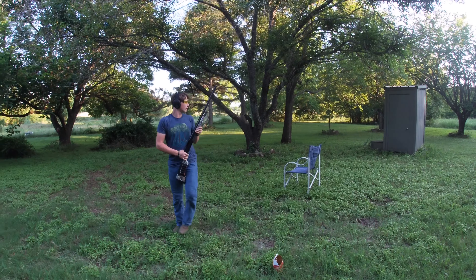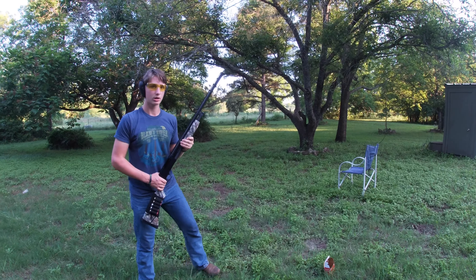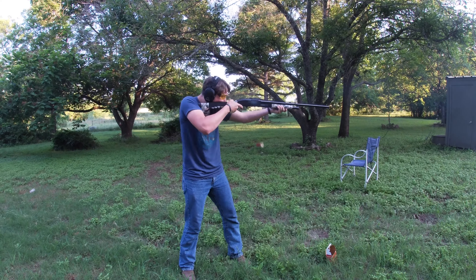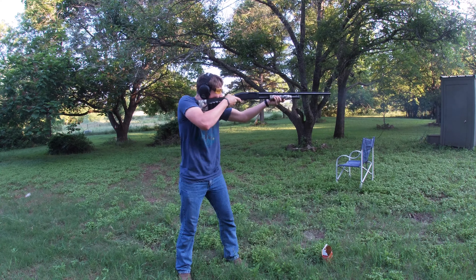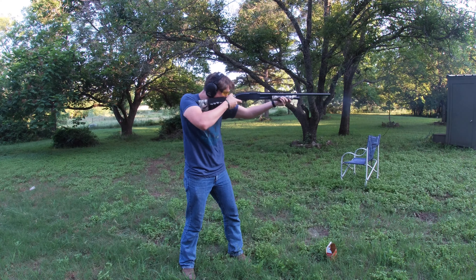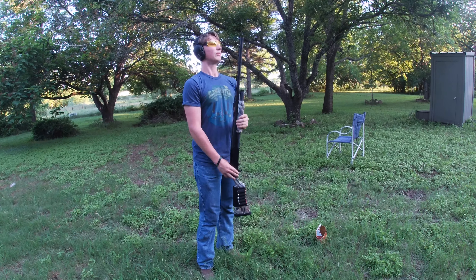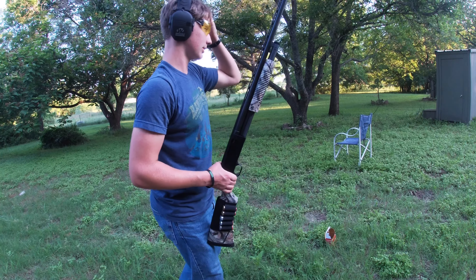I'm just gonna dump it into the pile right there. That's fun — I like that! That barrel is mighty hot.